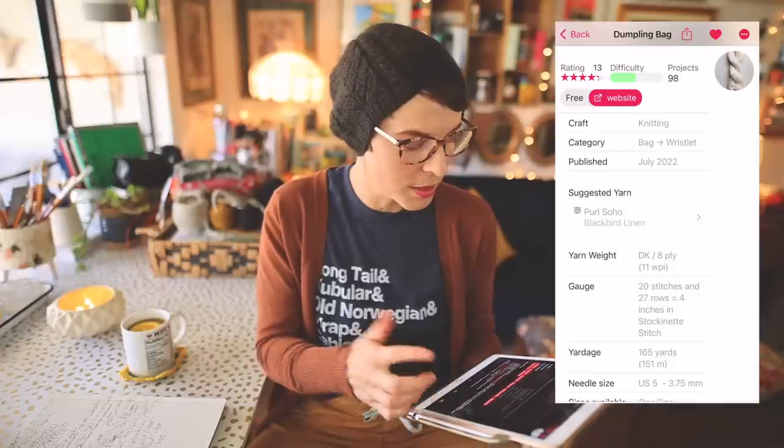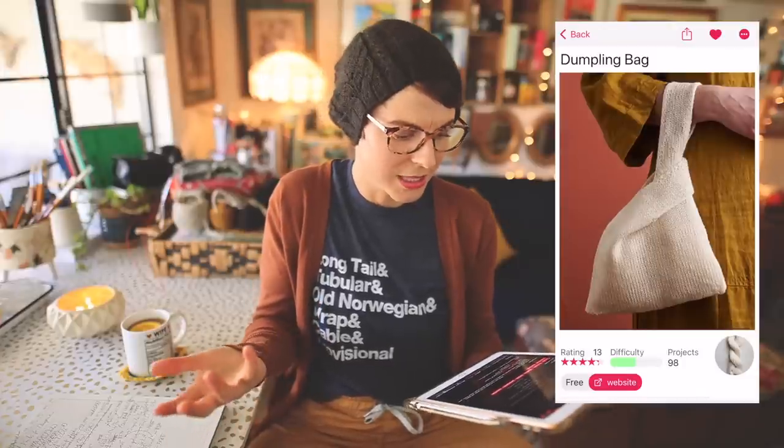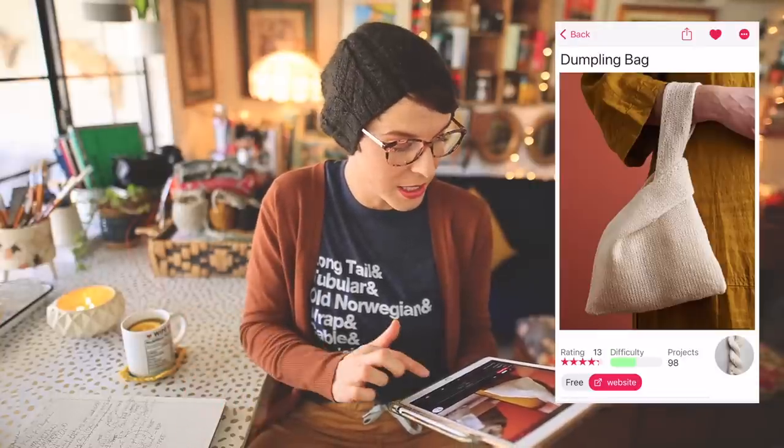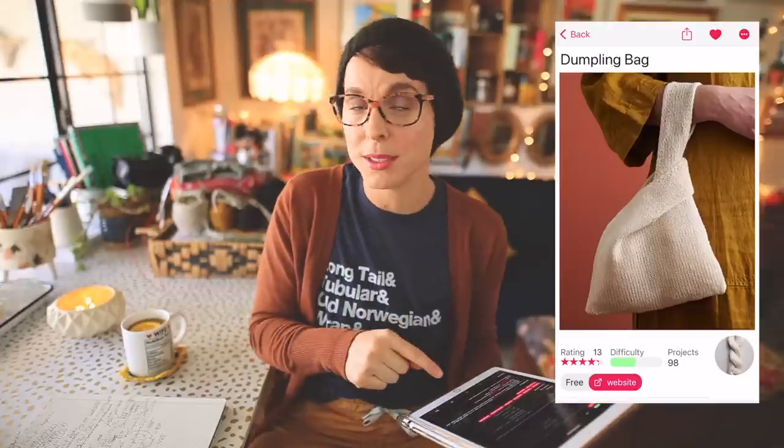The pattern uses DK weight yarn, but you could go up one needle size and switch to worsted, or size down to use sock yarn — lots of fun sizing options. It's a free pattern by Pearl Soho that uses 165 yards of DK weight yarn, which you probably already have in your stash. Free pattern, stash-busting project — a real win-win. This lands in my number eight position for affordable and fast gift knits.